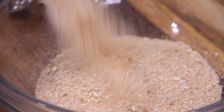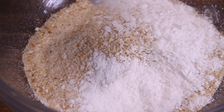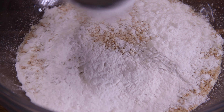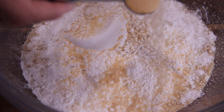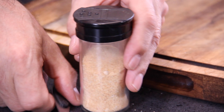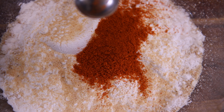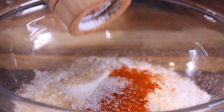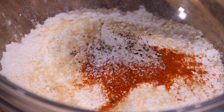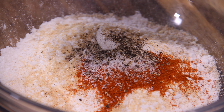Then we are going to begin our dredging station with about a cup of breadcrumbs, and if you have panko, use those — they are the best. Followed by a quarter cup of flour; you can also use cornstarch, which might be a little better. Then that wonderful seasoning: starting with a teaspoon of onion powder, another teaspoon of garlic powder, some smoked paprika about a teaspoon, salt about a teaspoon, and last but not least, some ground black pepper — another teaspoon.